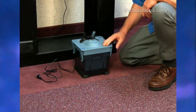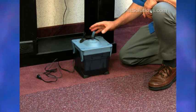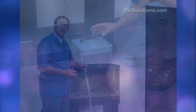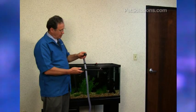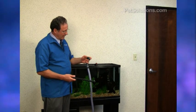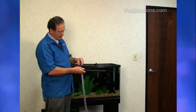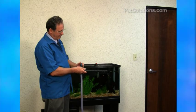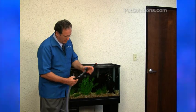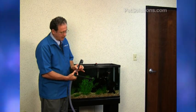Now we're ready to connect our outflow and intake tubes to the aquarium and to the filter. We're going to put a spray bar across on this one for our outflow track. There's a barbed area right here — put that on, and there are little clamps here to securely attach it.